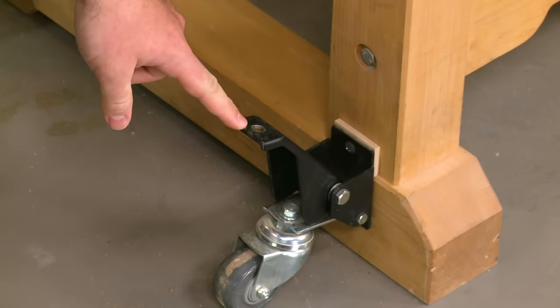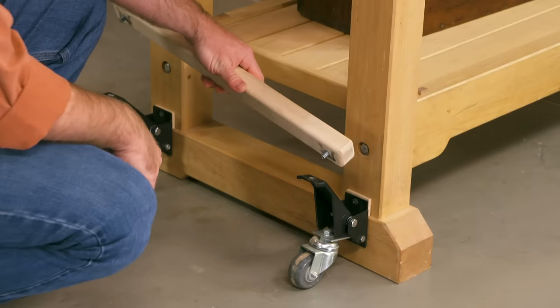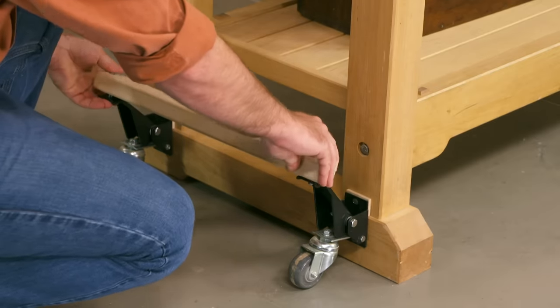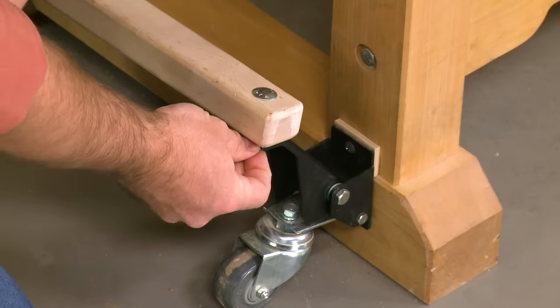We started by drilling holes in the tabs where you put your foot to engage the tires. Then we have a maple bar that has a couple bolts in it. Once that's in place it's simply secured on the bottom with a washer and a nut.